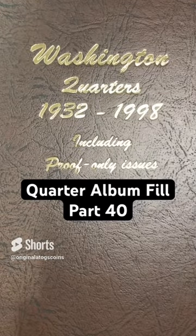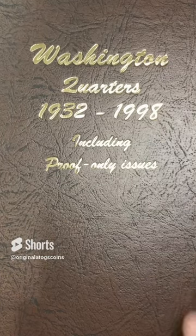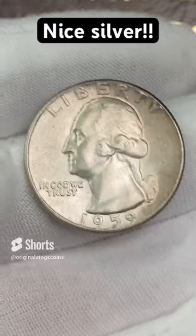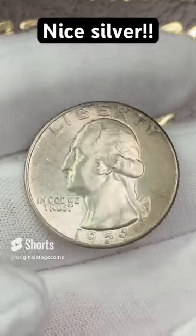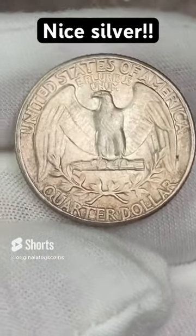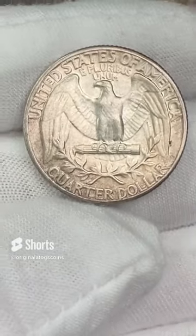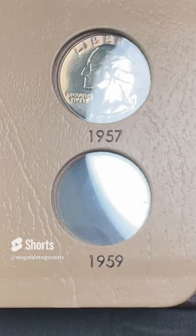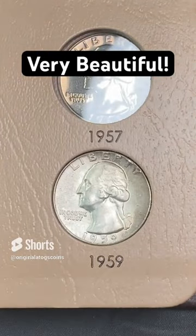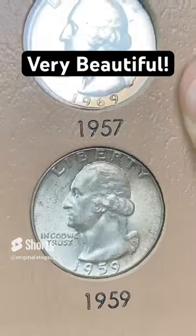Quarter album fill time. We've had some silver this week and one clad, so let's finish off the week with a nice silver — a 1959 out of Philly. It's not perfect — looks like it has a little bit of fingerprint and some tone on it — but it has some nice details. Got some really nice details on that eagle on the back. This is the last open spot on page three. Another nice silver for the album.